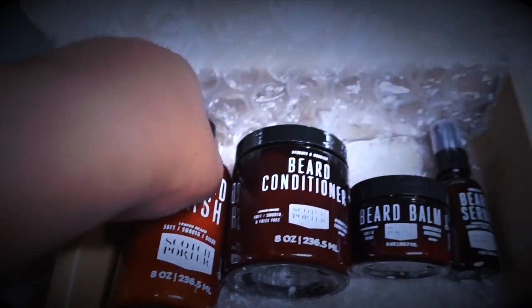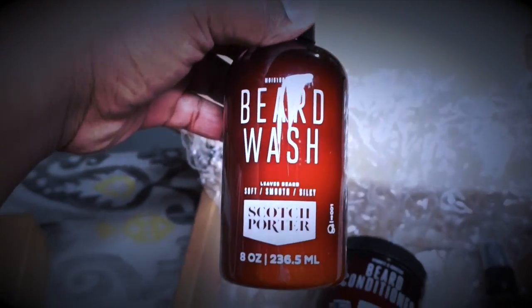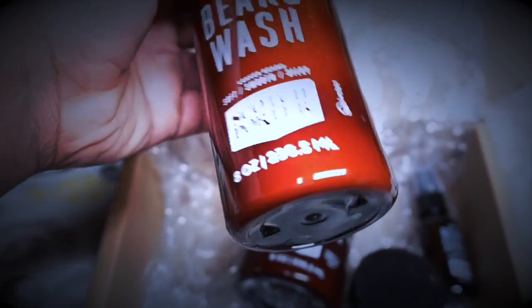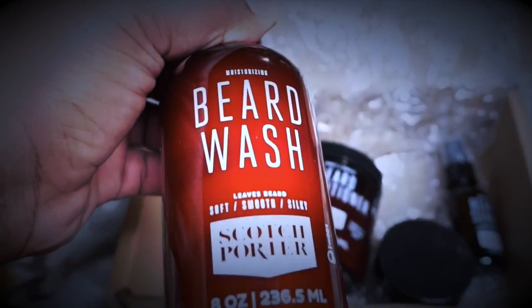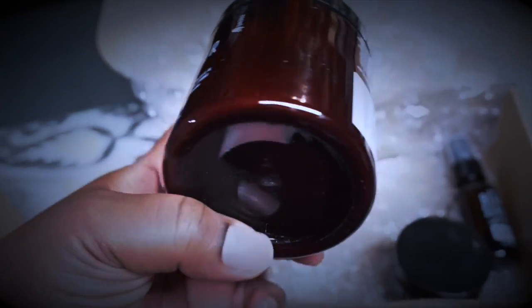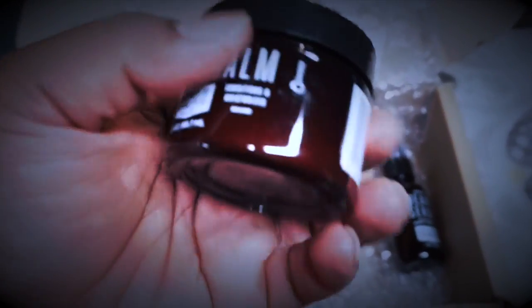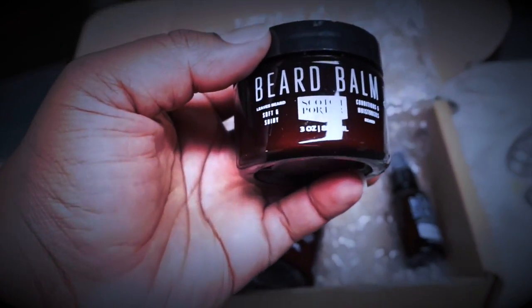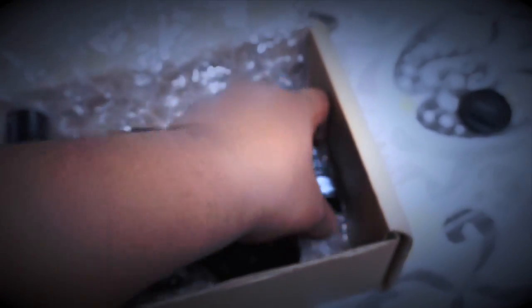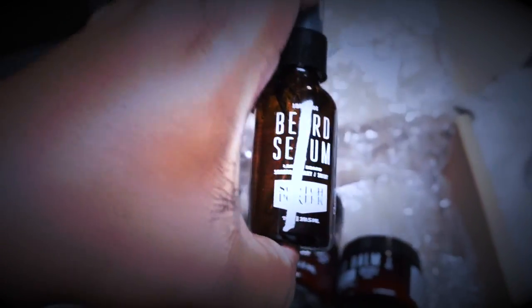Look at all this good stuff for your beard. You got your beard wash — Scotch Porter beard wash — got one of these nice 8 ounce bottles. This is something I'll definitely try because I hear beard wash is actually better than regular hair shampoo. Beard conditioner — another 8 ounce can of beard conditioner, I'm definitely going to try this too. What's this? Got the beard balm — beard balm on top of beard balm. And the beard serum. That's interesting, I wonder what this is about. If any of you homies know anything about Scotch Porter, please leave a comment below because I heard about it, I just never tried it.